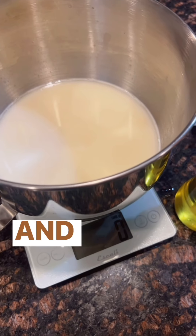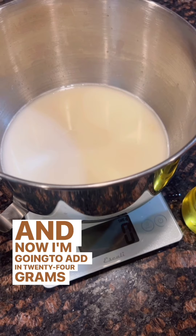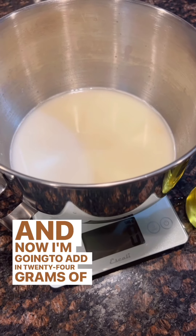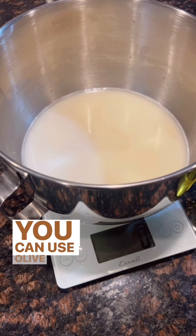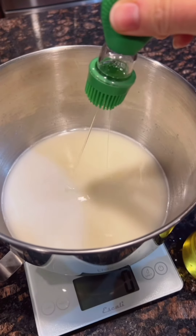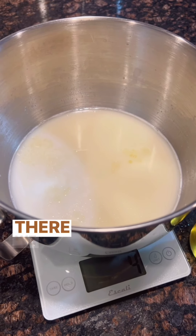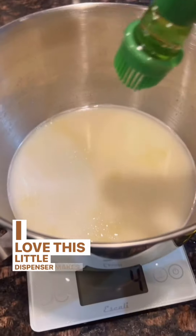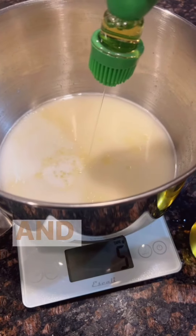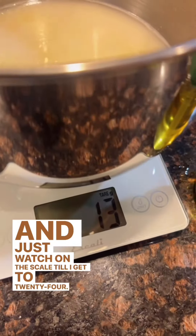Zero out my scale again and now I'm going to add in 24 grams of oil. You can use olive oil — I'm using avocado oil. I love this little dispenser, it makes it easy. I just watch on the scale till I get to 24.